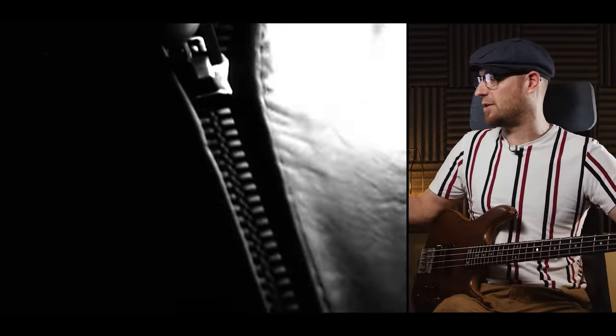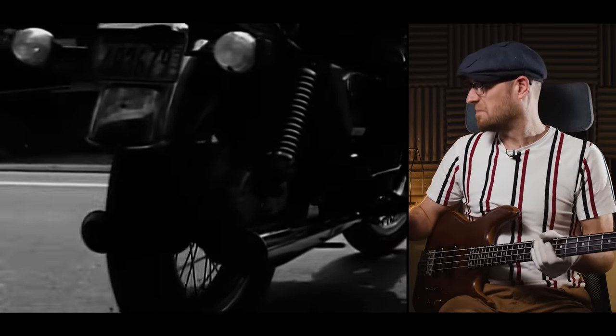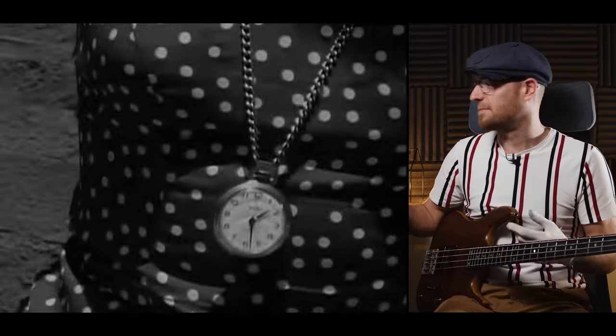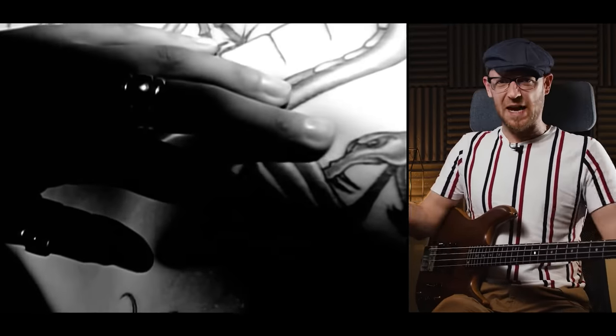This next track was recorded one year after the Rage track — 1992. The band was Alice in Chains, the bass player was Mike Starr, the album was Dirt, and the track is 'Would?' When I first heard this it just had a different aesthetic to the vibe — something new I hadn't really heard before. It definitely drew me to the band and the album. What a great bass tone — big, wide and open sound. Perfect for the mix. It just fills that bottom space.